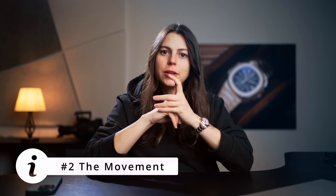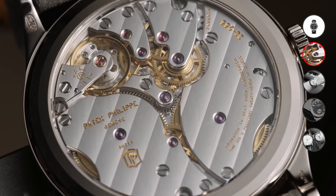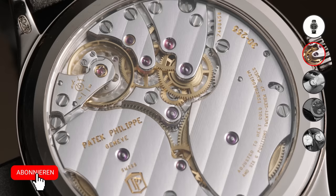Now let's talk about the movement, since many of you wanted to know how accurate it is, what perks it has, and how it contributes to overall wearability. This watch uses a new caliber introduced in 2021 — the in-house 324/25 PS — which now has a twin barrel movement you can see hiding behind two of the six bridges Patek has used here.